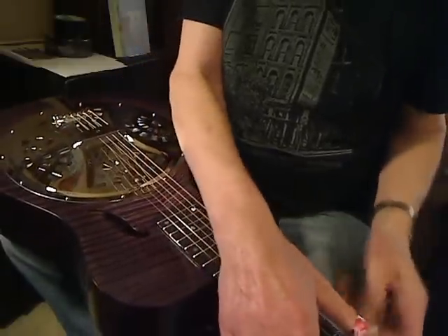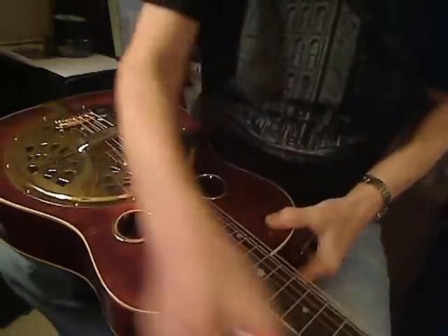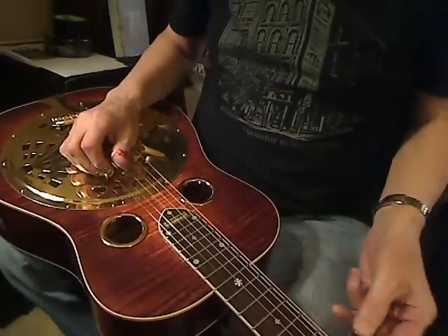Now I'm going to get the Shearhorn — don't go away because I'm coming right back and I've got it right here in my hands now. I'm going to play this Shearhorn for you now. Here we go with the Shearhorn playing the same tune.